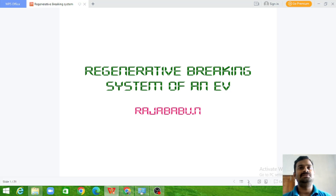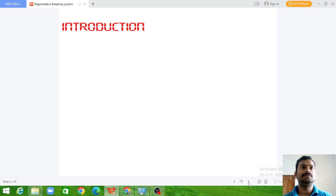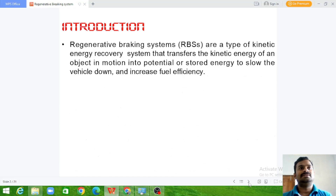We are going to see what is the regenerative braking system, how it works, what are the internal circuitry of this regenerative braking system, and how it differs from the conventional braking system of a vehicle. Let us start with what this regenerative braking system is all about.